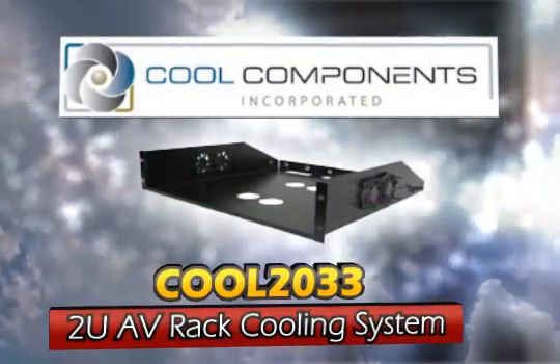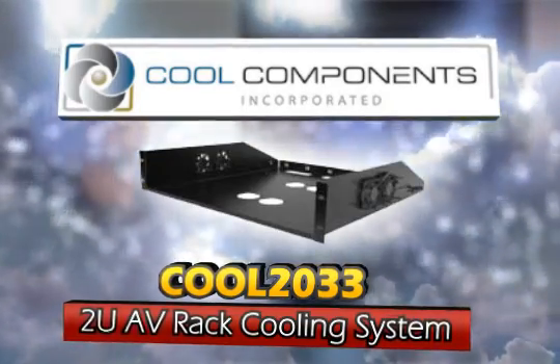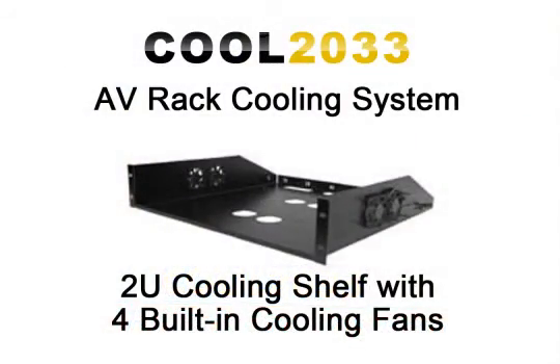This Cool Components Cool 2033 2U cooling shelf is the ideal solution when you need to cool one specific piece of equipment such as an AV receiver, amplifier, cable box, satellite box, and much more.